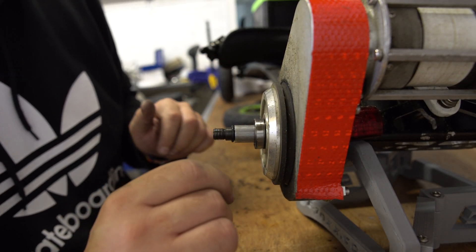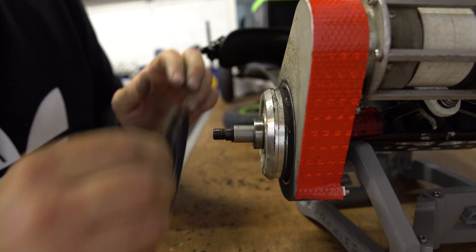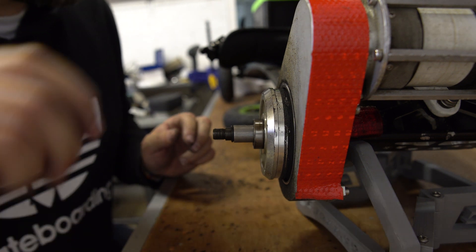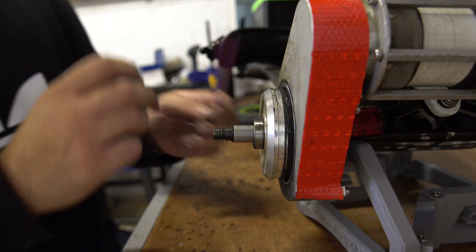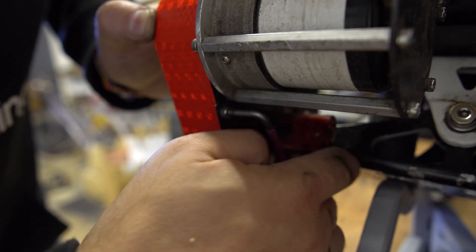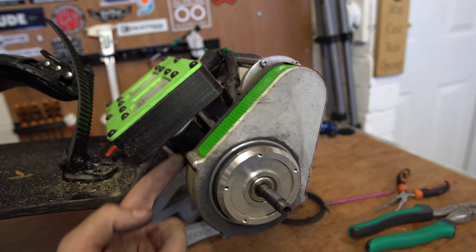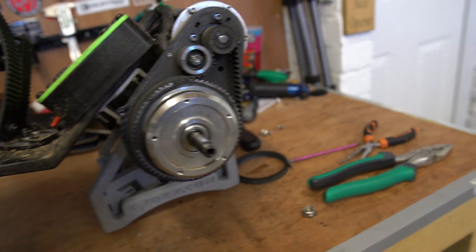The wheel is now off. We take the v-ring seal off, and we need to take off these bolts — it's the same allen key to get them off. Once you've got all these bolts removed and the v-ring removed, we can open it up.